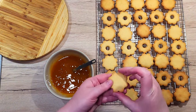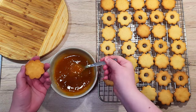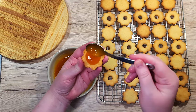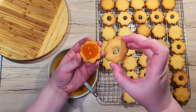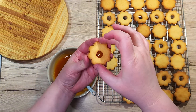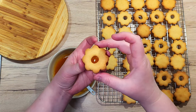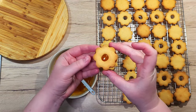Next, take your base cookies and spread a generous layer of jam on the flat side of the cookie. Take the top cookie and gently press it against the jam, rotate it slightly to align it with the bottom one, and voilà — the cookie is done. The jam will peek through the center, creating that signature Linzer look.